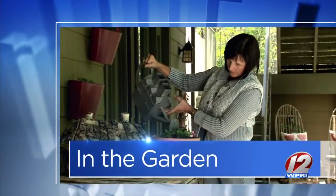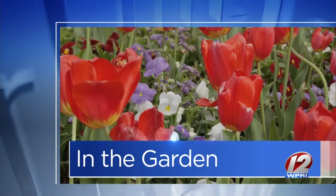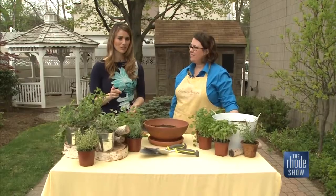In the garden, now that spring has officially sprung, it's time to get planting. This morning, we want to share some tips for creating an herb container garden. There are some really important things that you need to know, so we've welcomed back Jennifer from Blooming Artisan.